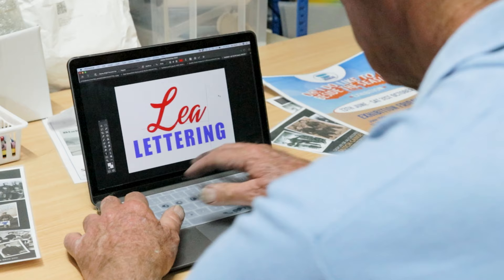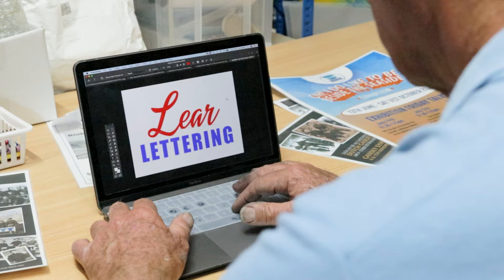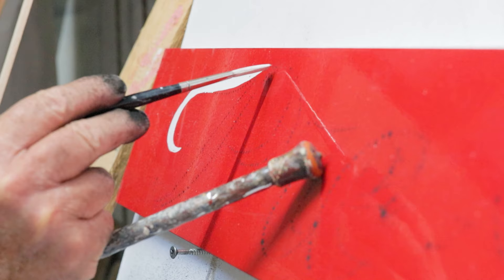By the end of this course you will be able to design a sign, scale it up to any size, turn it into a pounce, transfer it to a surface of your choice, and paint it. We will even show you how to market your new skills and turn it into a profession.